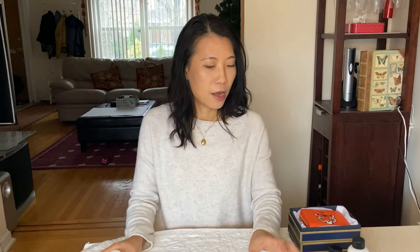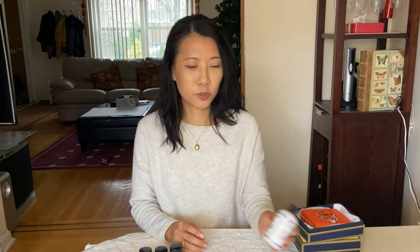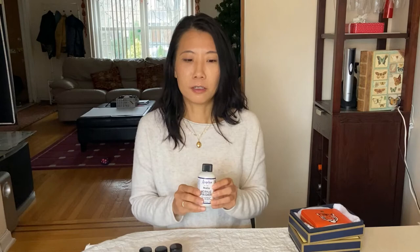I'm using Angela's leather paint — obviously purple in different shades, black for the outline, and some other colors for the squid. Once the painting is done, I'll go over it with a finisher to seal the color and make sure the surface is protected.